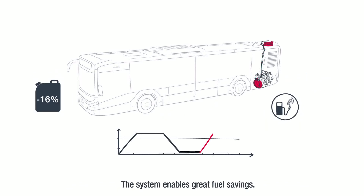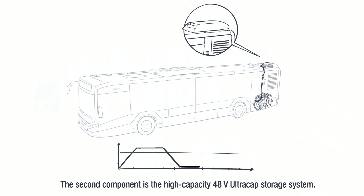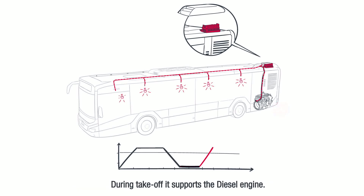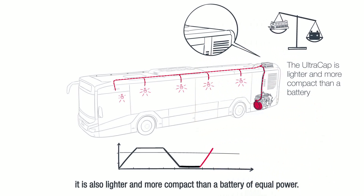The system enables great fuel savings. The second component is the high capacity 48V UltraCap storage system. During a stop it provides energy for the electrical systems of the bus. During take-off it supports the diesel engine. The UltraCap is not only highly efficient, it is also lighter and more compact than a battery of equal power.